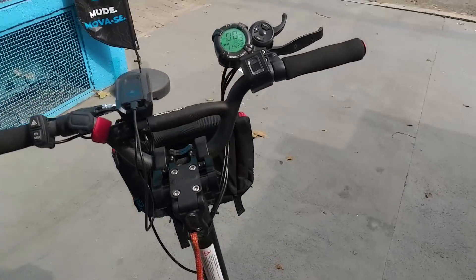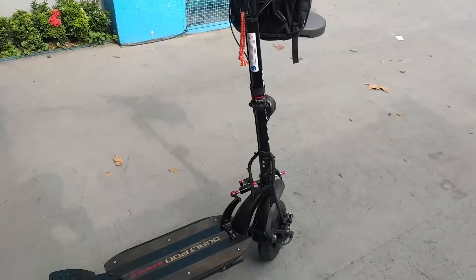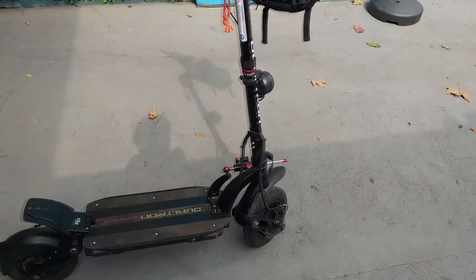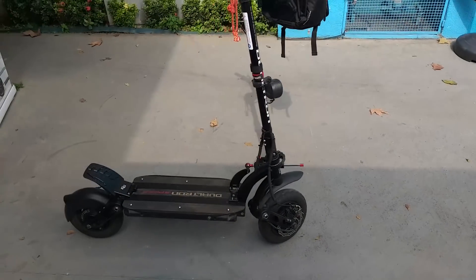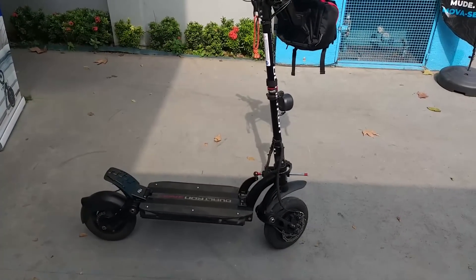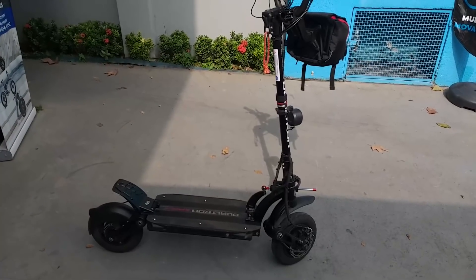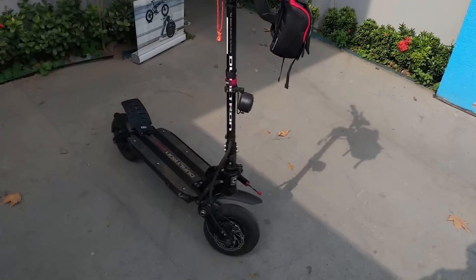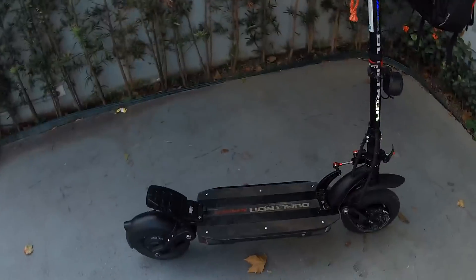É um patinete monstro. Agora vamos dar uma voltinha aqui nesse monstrinho para vocês terem algumas impressões. Eu não vou acelerar muito, até porque não tenho tanta prática em andar em patinete assim tão potente. Então, só para vocês sentirem um pouquinho do que esse patinete tem a oferecer. Bora lá dar uma volta nele agora.